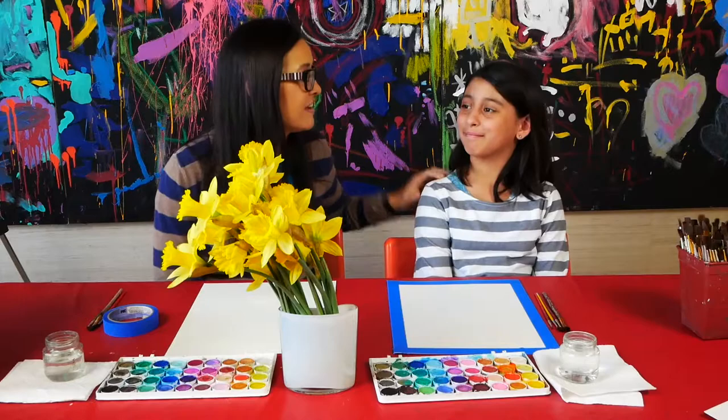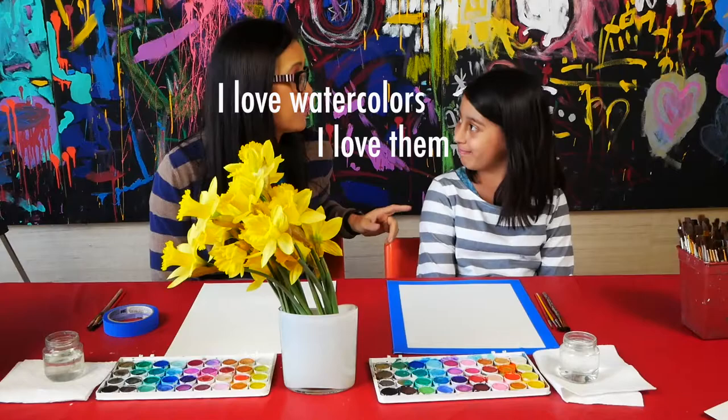Hi, Kim here with Art Classes for Kids and today we're going to be working with watercolors. I have Alaha here, one of my best students. Alaha, you love watercolors or what are you up for?